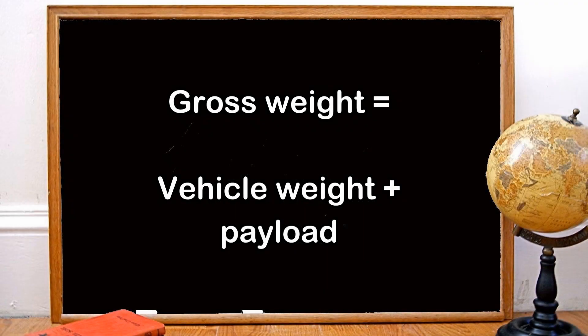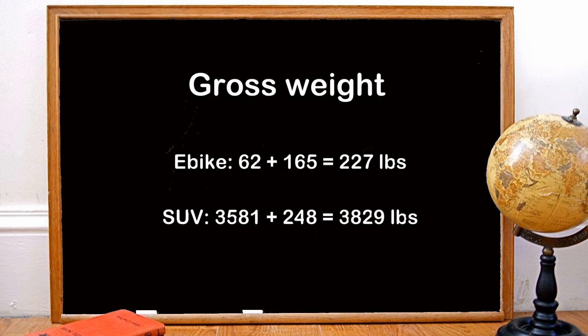Now we're ready to calculate the gross weight of both types of vehicles. For the e-bike, we add 62 pounds for the bicycle plus 165 pounds for the human payload, for a gross weight of 227 pounds. For the SUV, we add 3,581 plus 248 pounds of payload, and we get a gross weight of 3,829 pounds.